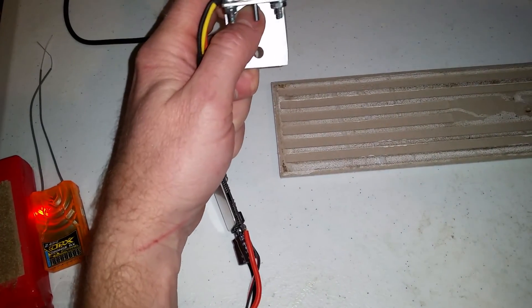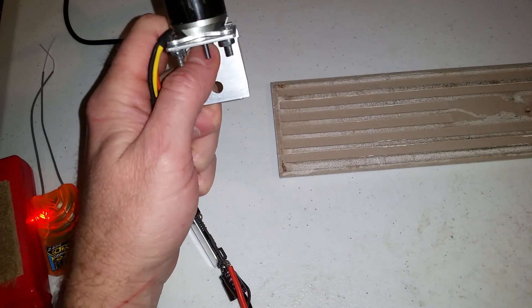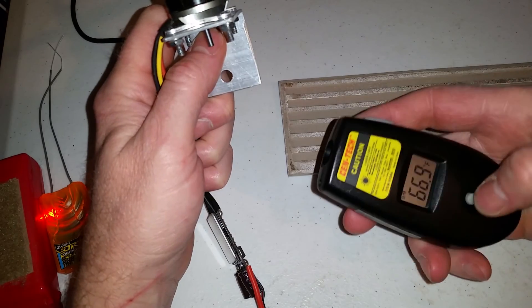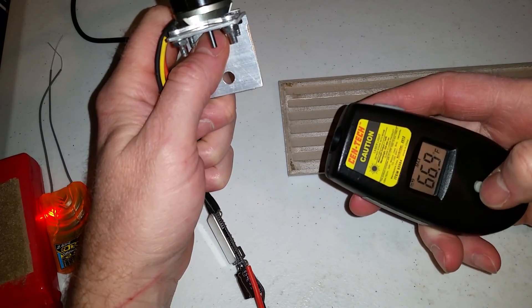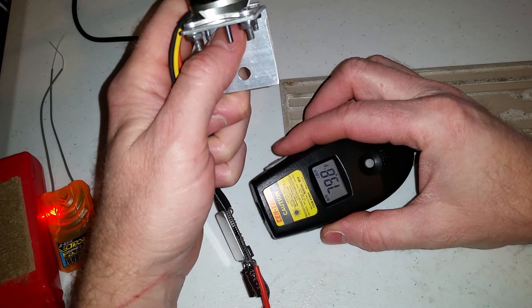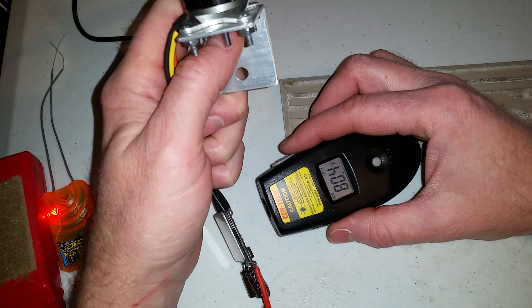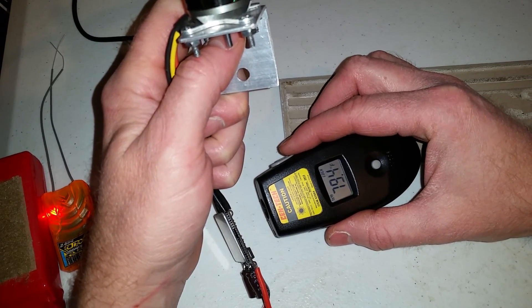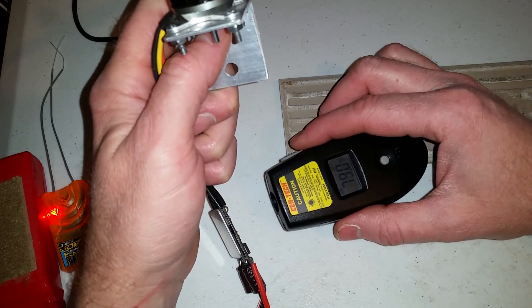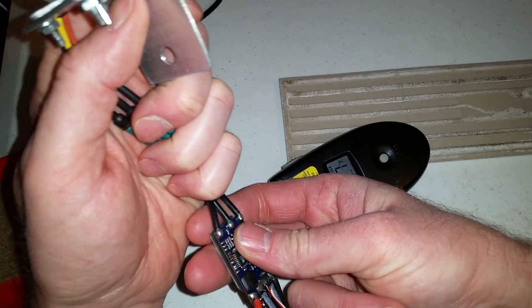Here's my thermal gauge. This ESC with the TP 8kHz firmware is 79 to 80 degrees for over a minute at 100% throttle. Completely cool.